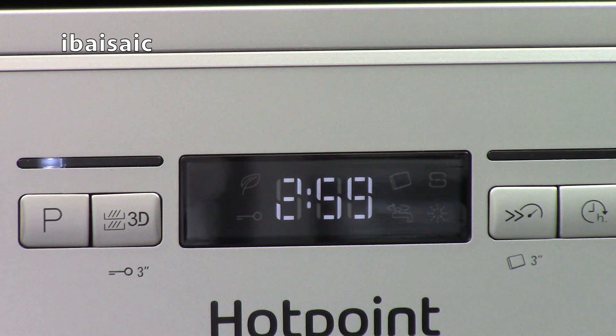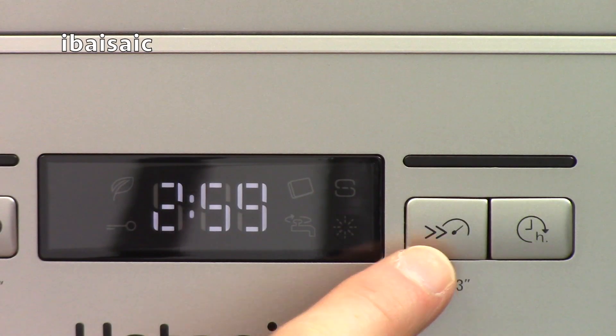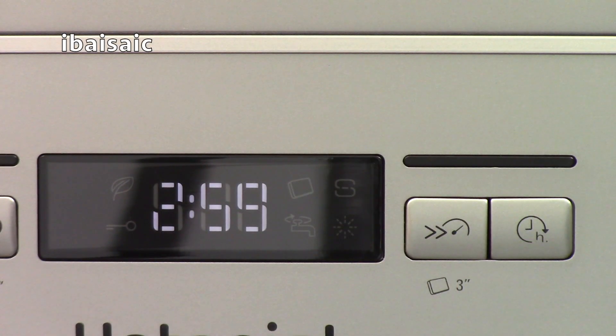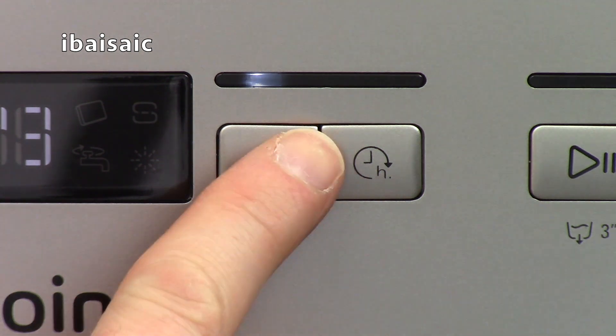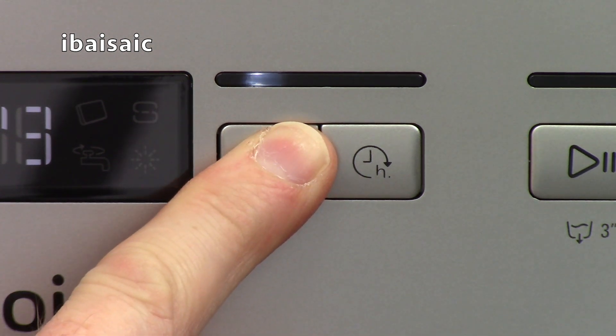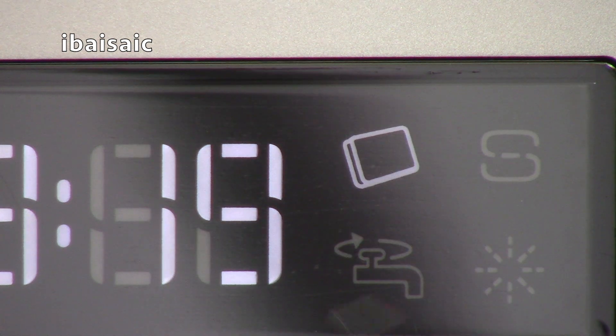If the water inlet is restricted for any reason, an indicator light will come on to warn you. The next button selects turbo and tablet mode. If you're in a hurry you can reduce the wash time on many programs — for example the auto intensive program takes nearly 3 hours, but pressing turbo mode reduces it to 2 hours 23 minutes. If you'd like to use 3-in-1 tablets, you can select the tablet setting using the same turbo button, holding it for 3 seconds until the display shows the tablet icon.